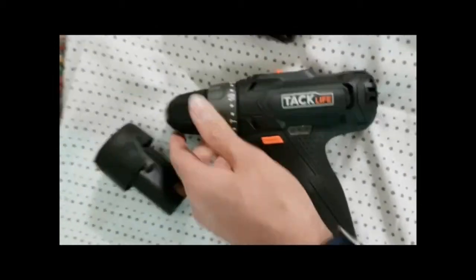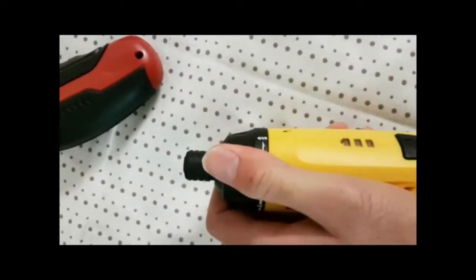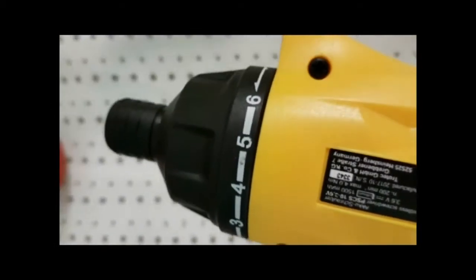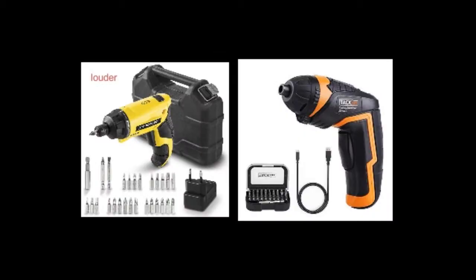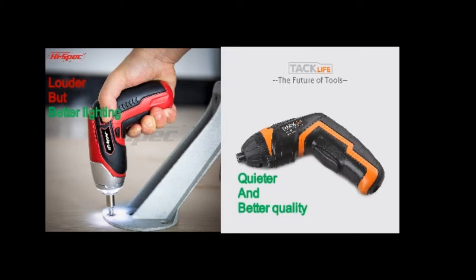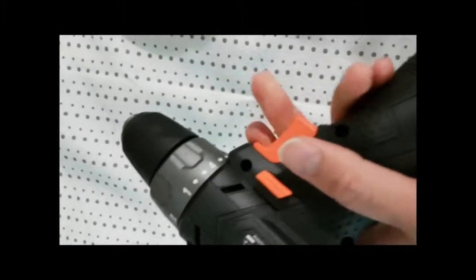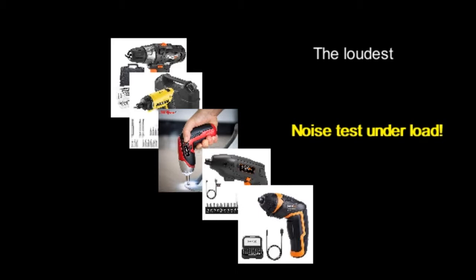The 12-volt drill has a fast charger which can fully charge the battery within one hour. It works with low speed for tightening screws and also with higher speed for drilling. Now I bring the camera a little closer to the devices to more accurately record the noise level. First I test the devices without any load.